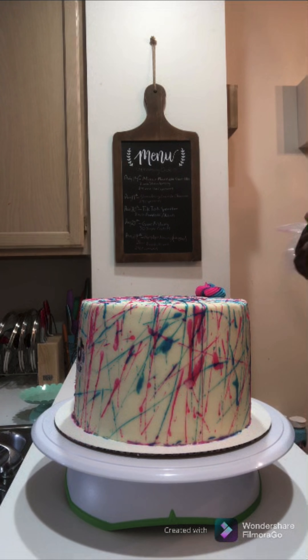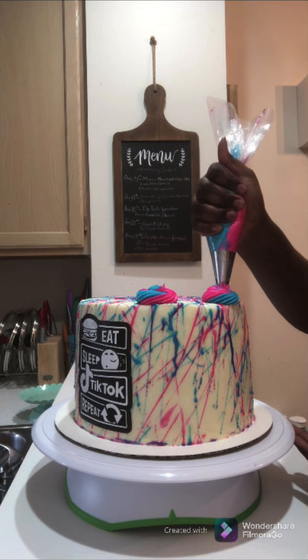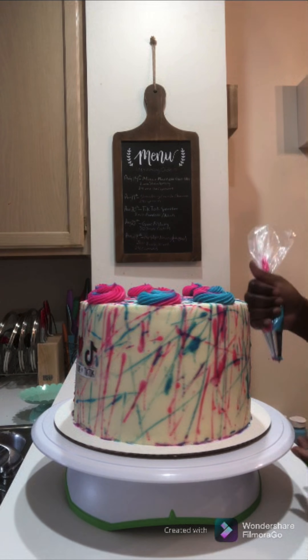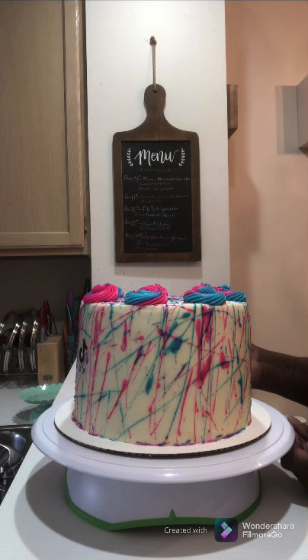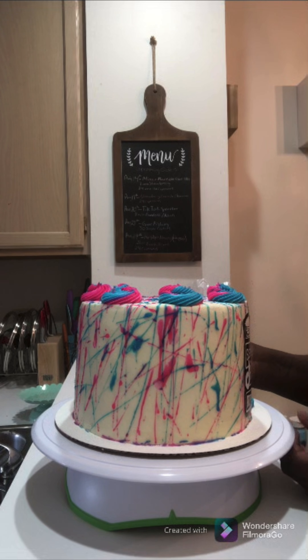Now I'm going to start putting on a couple of TikTok sayings. On the front I decided to go with 'Eat Sleep TikTok Repeat,' and on the back I'm going to put 'Peace Love and TikTok.' I'm definitely one of those people that truly believe social media platforms should be used to spread peace and love.